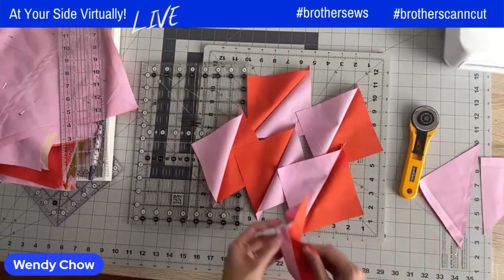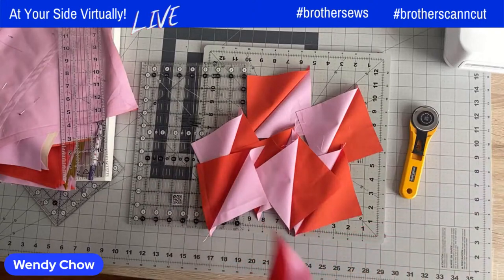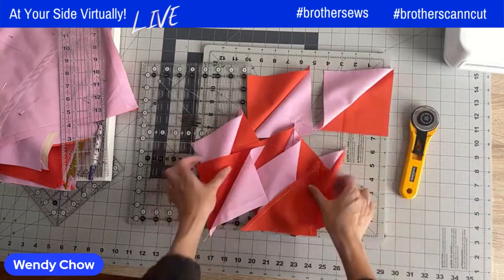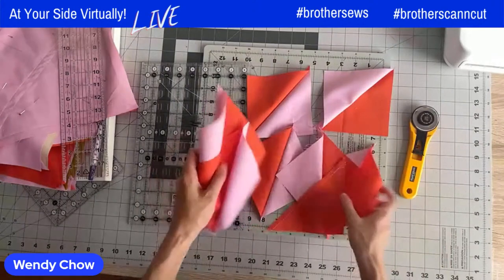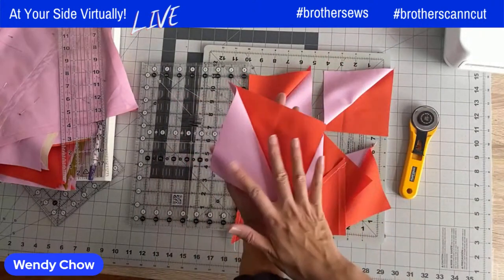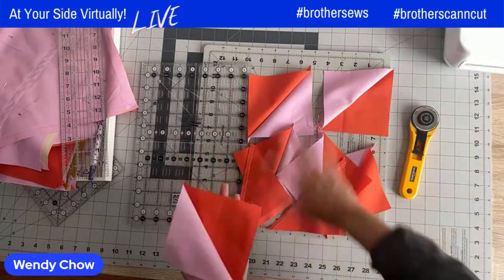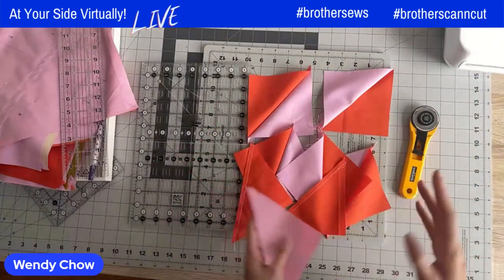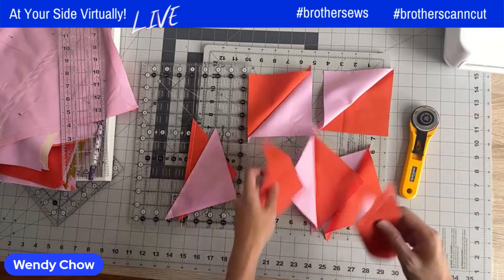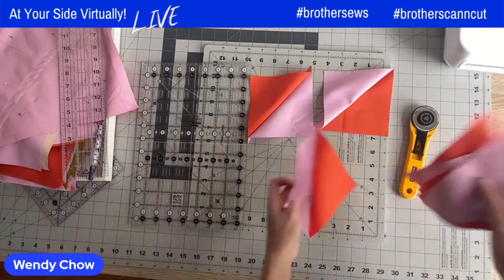It saves so much time. Instead of cutting individual triangles and sewing eight separate seams, you've done eight at a time. You just cut two squares, sewed four seams, and that's it. Now I'm going to press these and then show you how to trim, because trimming is important to get all those edges nicely lined up.